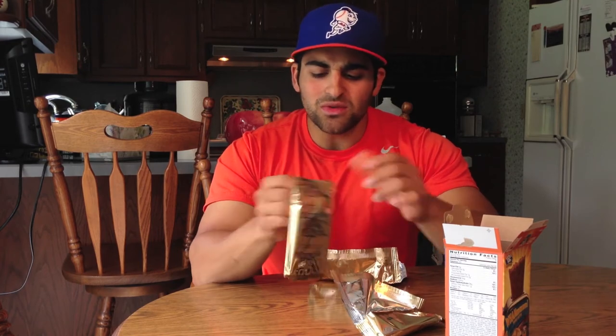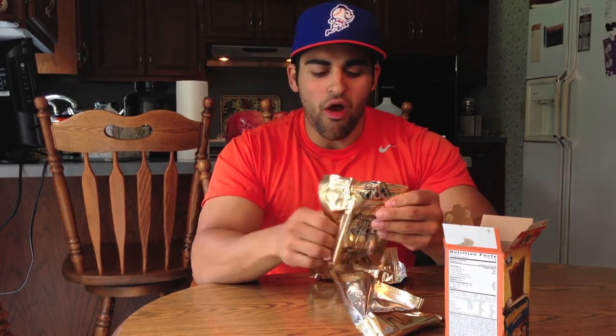Most pop-tarts come with four packs in the box but this one only comes with three. This one's gold too though — I definitely think I won something. I had to have won something, there's no way I couldn't have won something.